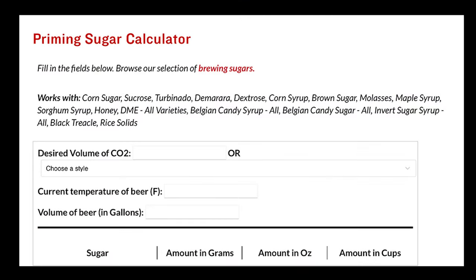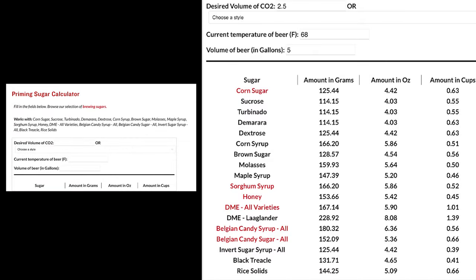So you need to use a priming sugar calculator — I'll put one in the description. Fill in a little bit of information and it will tell you exactly how much sugar to introduce. Whether you're using regular table sugar or anything else, it gives you the exact amount to properly bottle carbonate. I've seen people introduce way too much priming sugar, the yeast wake back up and start partying, and next thing you know that party explodes everywhere.